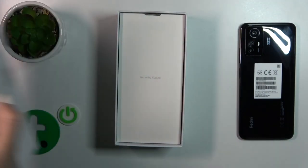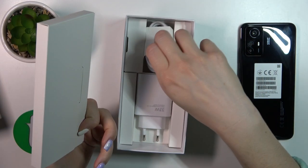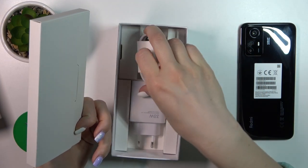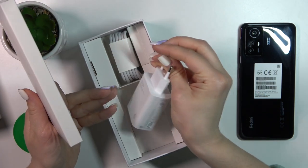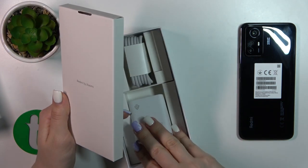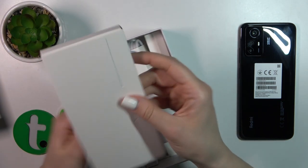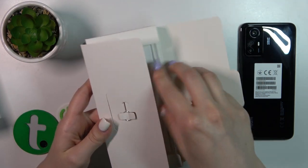Let's first open our device box. We got here a USB Type-C cable, the charger brick — this is the Xiaomi original charger with all of the specifications — and also in this paper box we can see the SIM ejector tool.